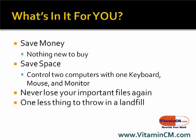And another nice benefit is once you set it up to run backups, you'll never lose your important files again. So all those photos, videos, music, documents, your financial information — you won't lose that should one of your computers crash. And the other thing is there's one less thing for you to throw in a landfill, which is also always nice.